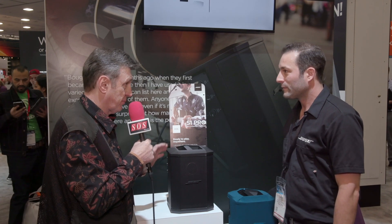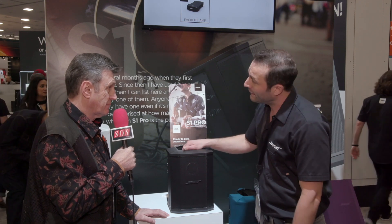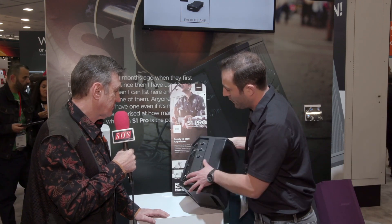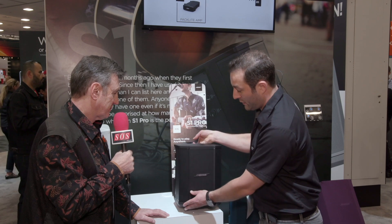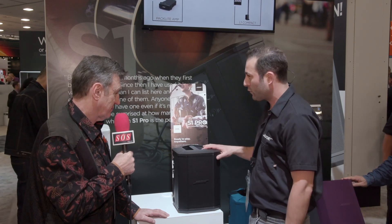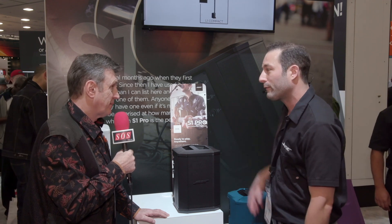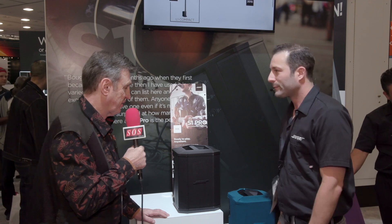Two of these will be loud enough for a duo playing in a small bar — it's perfect for that. You can have one per musician, or you can link them through the line output to do stereo from a mixer up front. They play to about 130.5 dB each, so two is perfect for a singer-songwriter or coffee house setting.